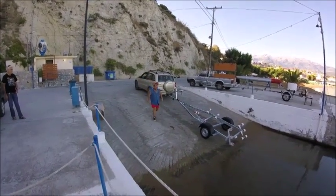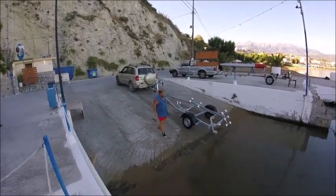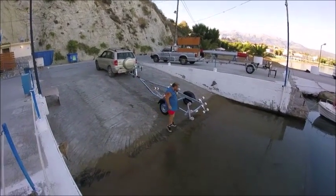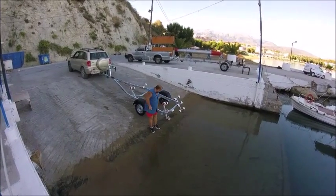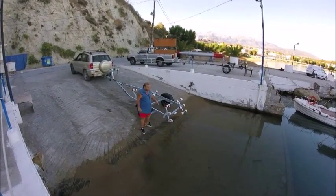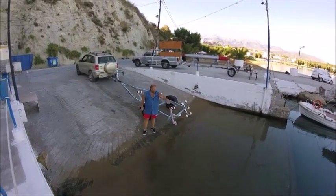Good morning boaters! What's up buddy? We need to go right on the end there, so the tyres - the tyres will be on the end, on that ledge.